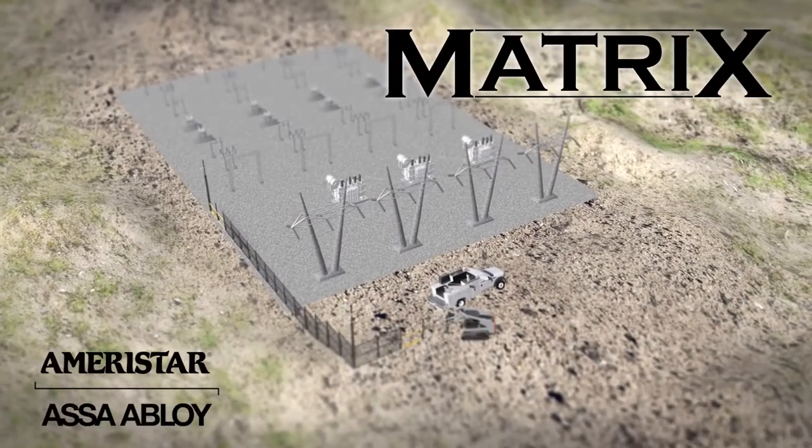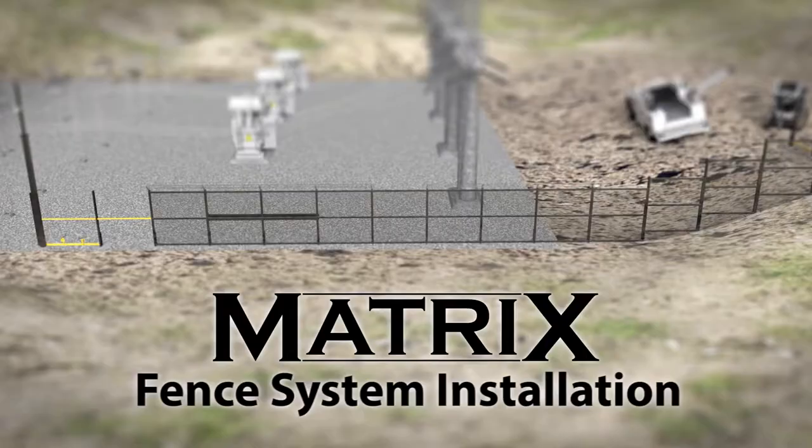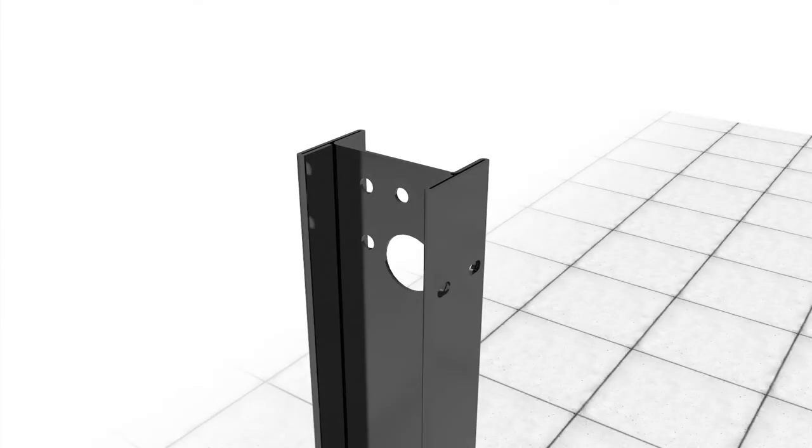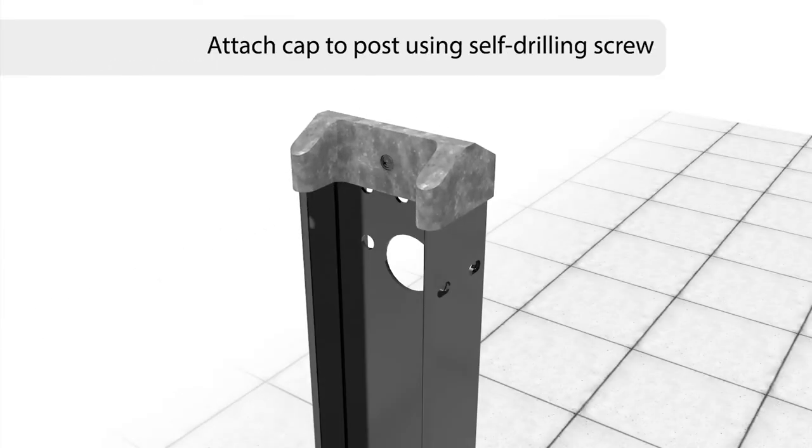Introducing Matrix Perimeter Enclosure Grid from Ameristar Security. Installation of the Matrix-engineered system couldn't be easier. The first step is to attach a cap to each post using a self-drilling screw. You may skip this step if installing the optional barb arms.